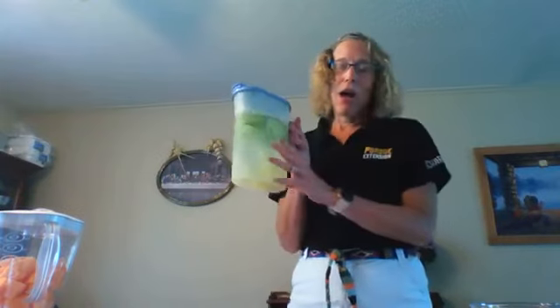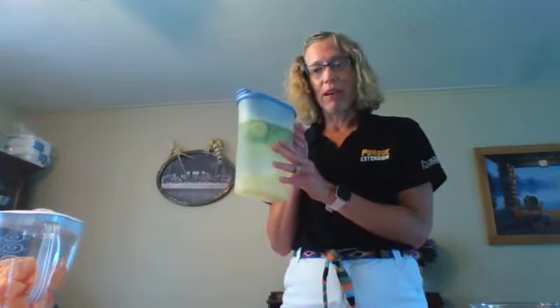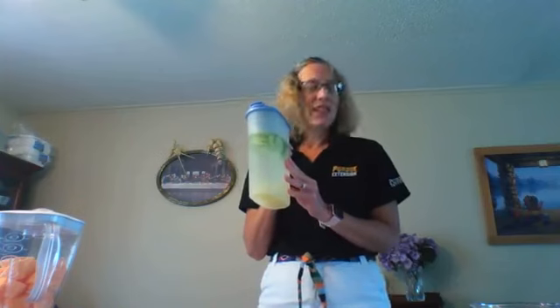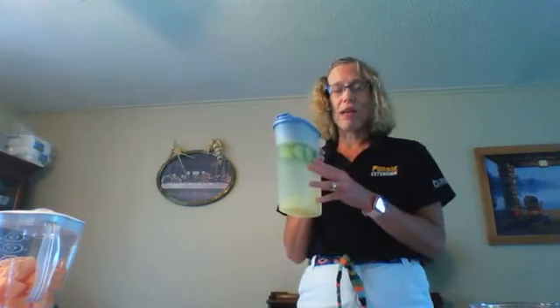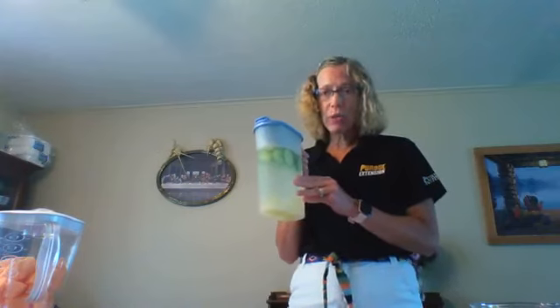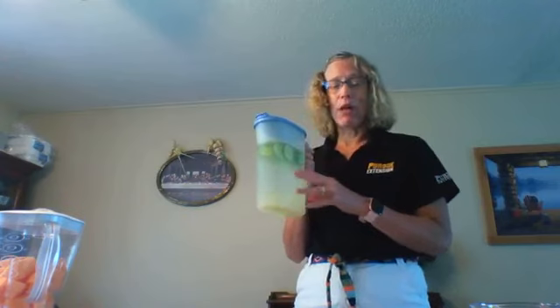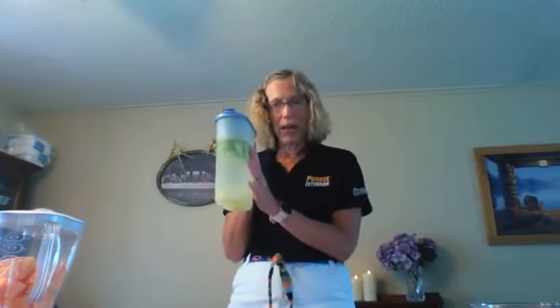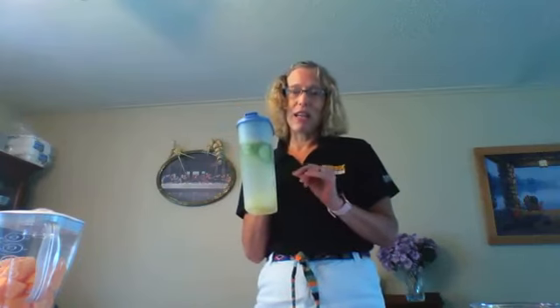The recipes are on the Purdue Extension Dearborn County website for you to print off. The one I was drinking at the beginning is cucumbers and lime. This recipe asked that you remove the rind from the limes — often flavored waters leave the rind on citrus fruits, but today I removed the lime rind while keeping the beautiful green cucumber skins on.